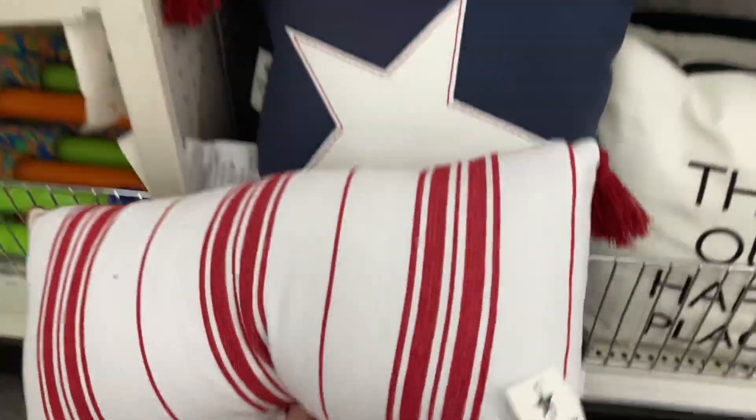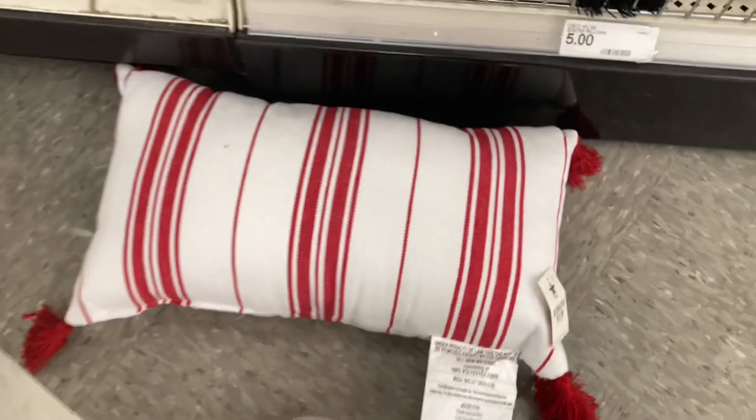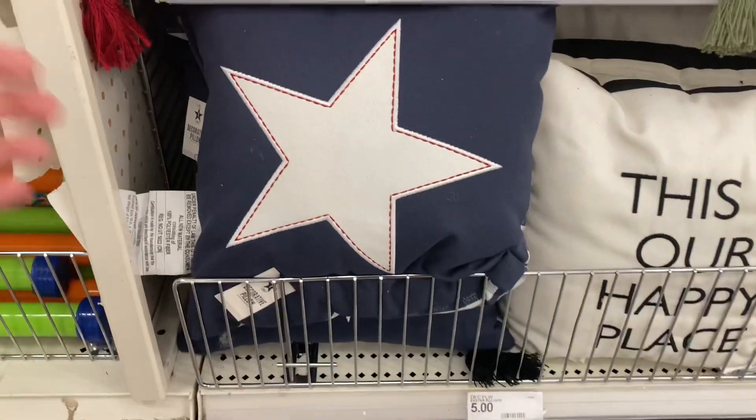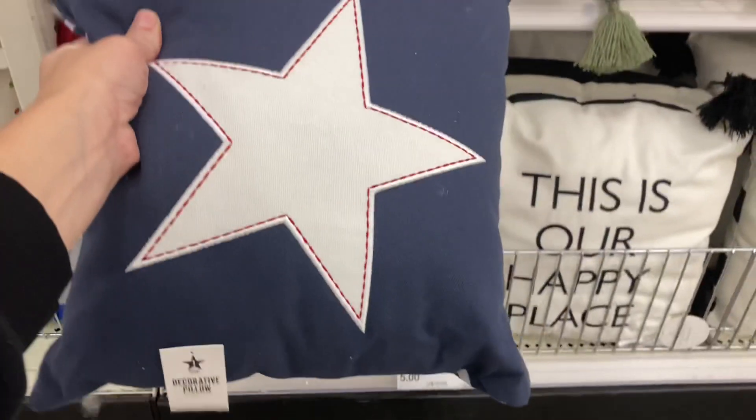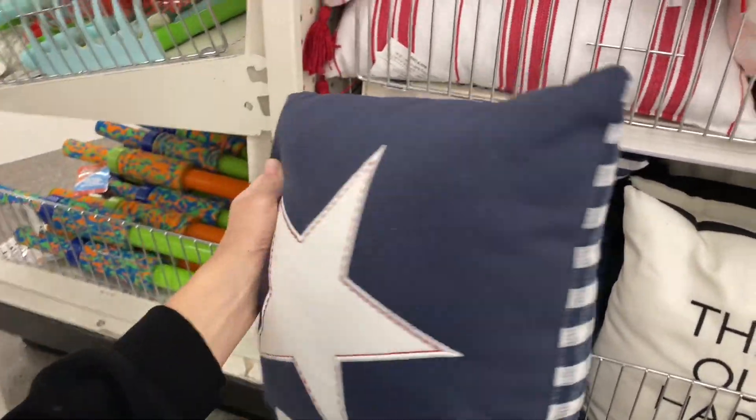Moving along to the pillows — they had this red and white one with tassels, which was really cute. I feel like you could pair it with the other patriotic pillows they had on display. Here's another one — again great for all three upcoming holidays: Memorial Day, Fourth of July, and Labor Day.